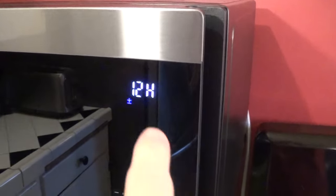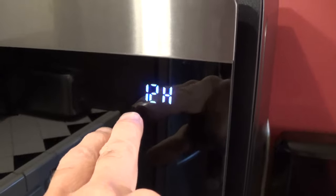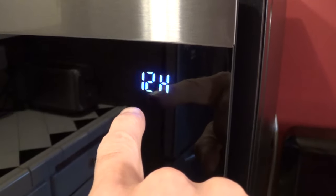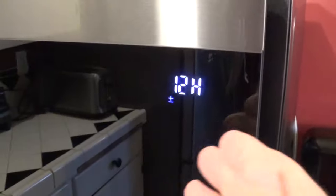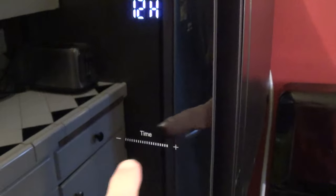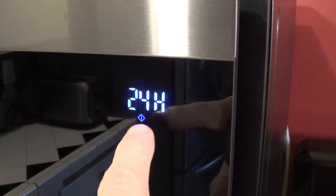When it initially powers up, you'll see a 12-hour clock display. It's basically asking you — and you'll see a little plus and minus — do you want to keep the 12-hour setting, which is 1 o'clock through 12 o'clock AM and PM, or do you want to switch it to the 24-hour setting? If you wanted to switch to 24 hours, you could hit negative or positive, and you can see now it's on the 24-hour setting.